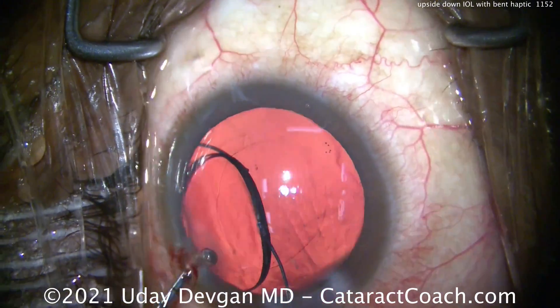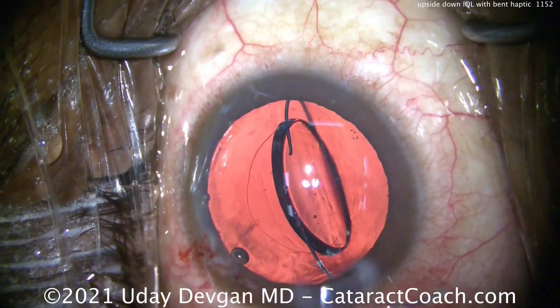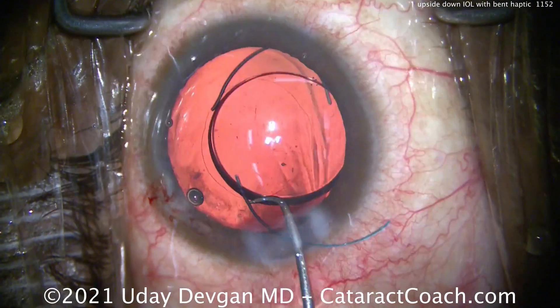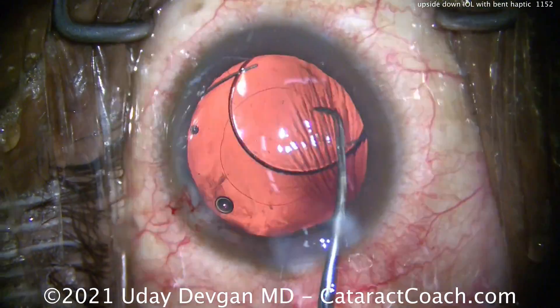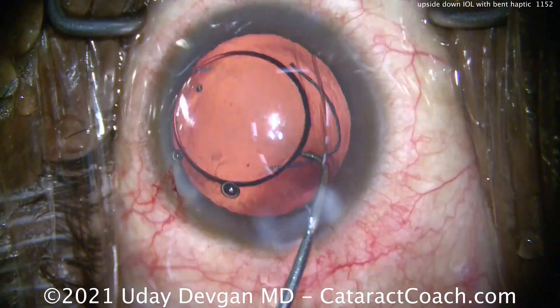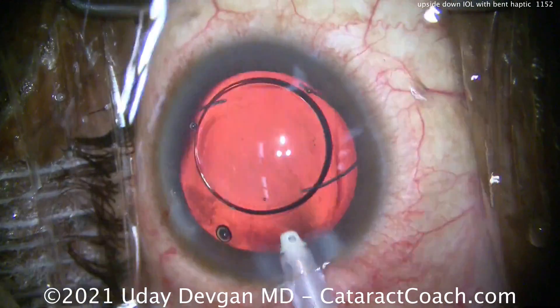The lens was misloaded, and even the leading haptic was bent during the process. We have a scrub tech who is new and confessed she was too shy to speak up about loading this lens — she didn't really know how. That's unfortunate, but what are we going to do now?